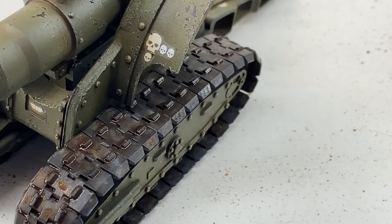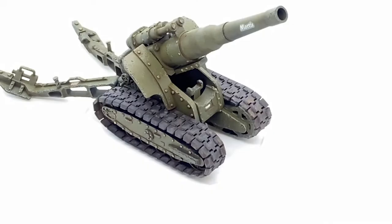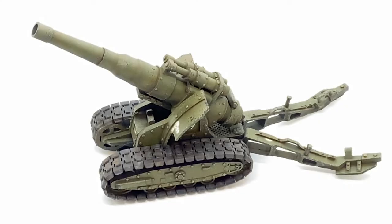That's pretty much it for this phase of the build. I was really happy with how this ended up. In the next video it's going to be placed in a diorama and covered in mud, so we'll do weathering and mud effects then. Thank you so much for watching!